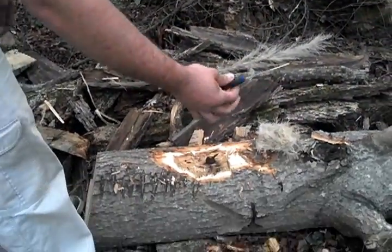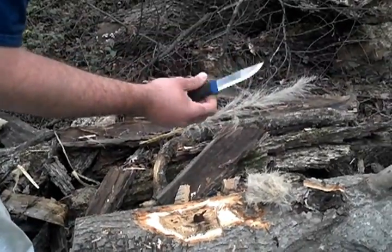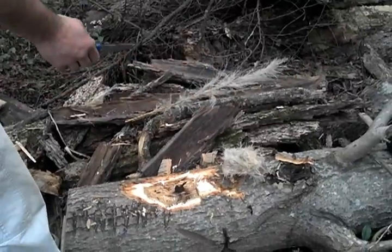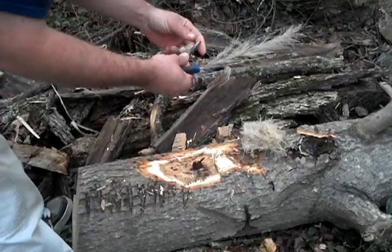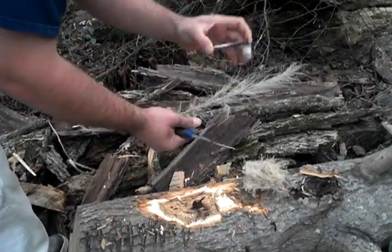We've got a Craft line all-around stainless. This is Sandvik, I believe 12C27 — someone might make a liar of me on that, but that's what I think it is. Just a blank ferro rod, 5/16ths by 3.15 inches.